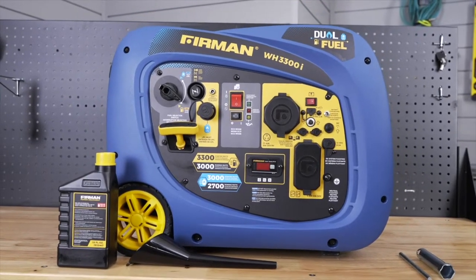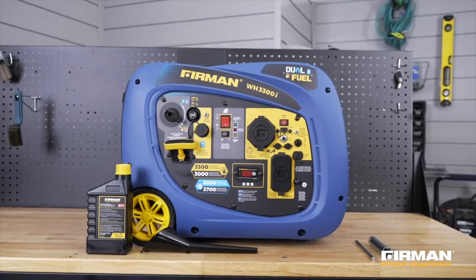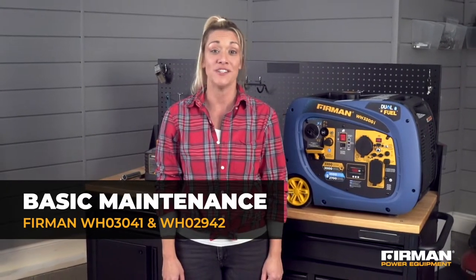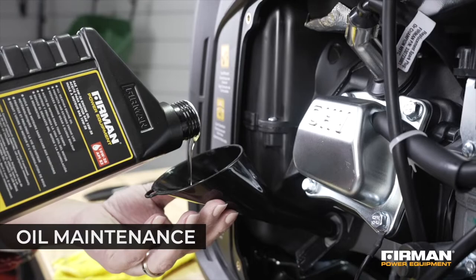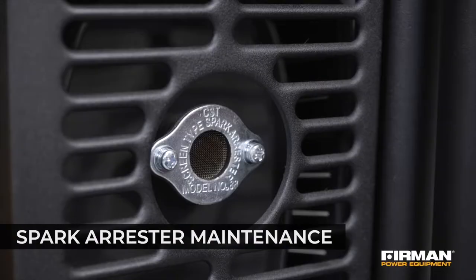Do you want to increase the longevity of your Furman generator? This video will enable you to do just that as we demonstrate basic maintenance of your Furman WH03041 or WH02942 generator. We'll cover how to change the oil, air filter, spark plug, and spark arrestor.